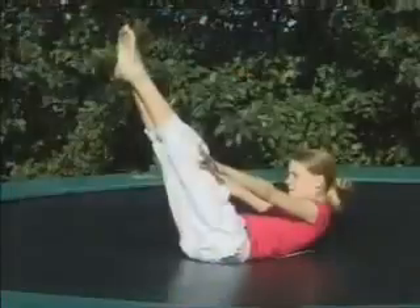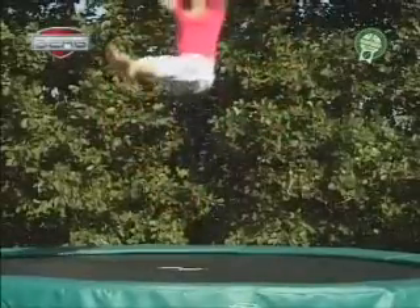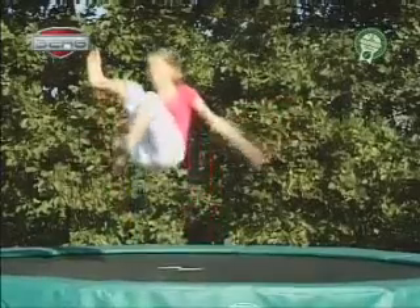Back jump. Lie down flat on your back with your arms straight along your legs. Stand up straight and jump up like you have learned in the basic jump. Land flat on your back like you have learned before. Your back lands where your feet just were.